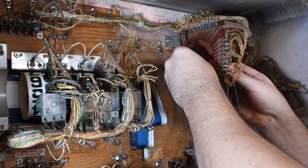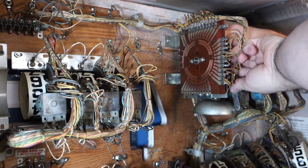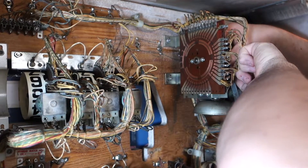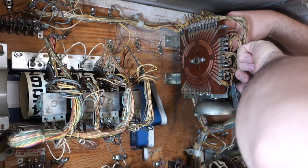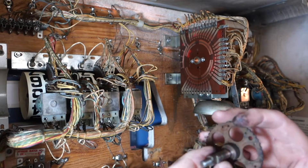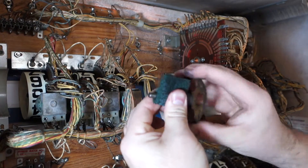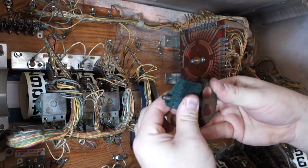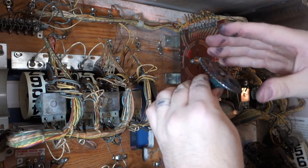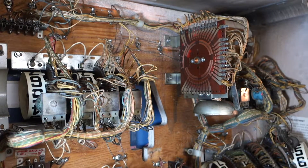There we go, got the wheel off. You can see there's some crud on it but not really much wear. Let's get the old 3M scrubby and go over it, get a little crud off. I'm gonna take some naps off this gear too — as you can see somebody decided to oil it at one time. I'll get the gear cleaned off.